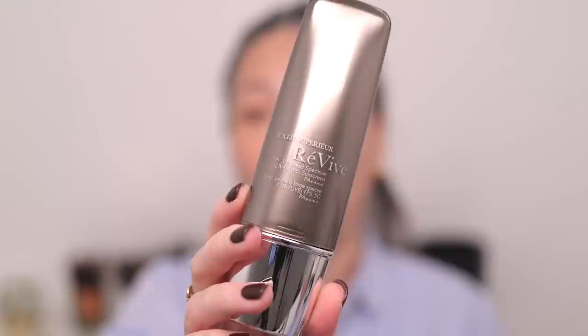I just re-upped on my favorite SPF. This is the Revive Soleil Superior SPF 50, and it has a really wonderful texture — it just feels like a lovely moisturizer. It's not super thick. I'm just putting it on one side of my face here since we're testing. Normally I would put SPF all over my face, work it in, and down my neck. So now we have SPF down on one side over just serum, no oil, no straight-up moisturizer.